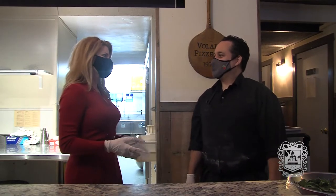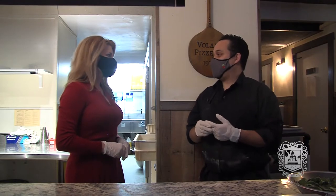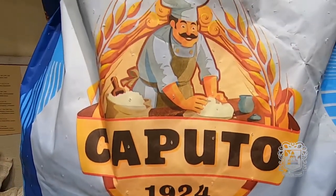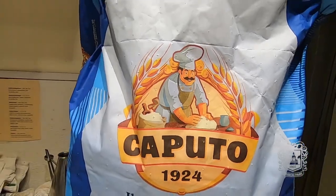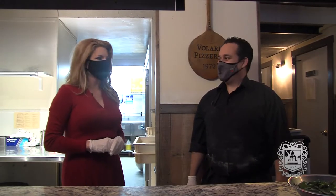I understand you have some live entertainment. We have live music Wednesdays and Friday nights. Oh, how cool. Gallo Gutierrez comes and plays for us. All Italian music — all the traditional Italian. It's so nice. Such a fun thing to do with someone you love or with your kids.